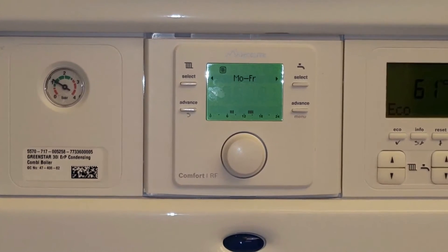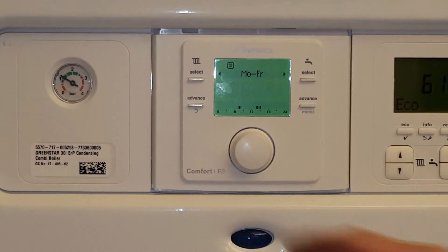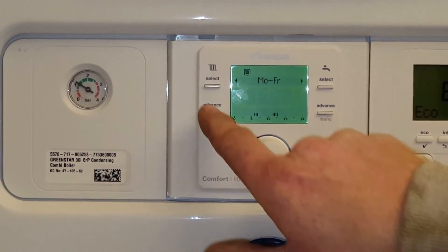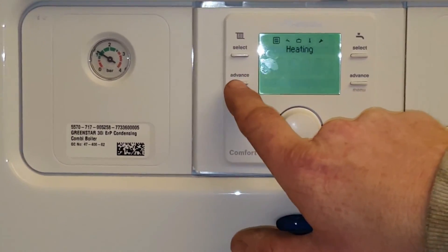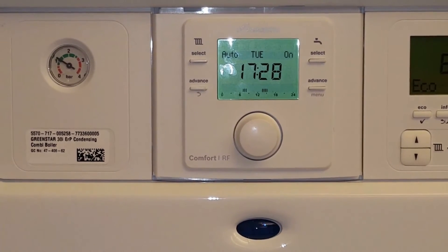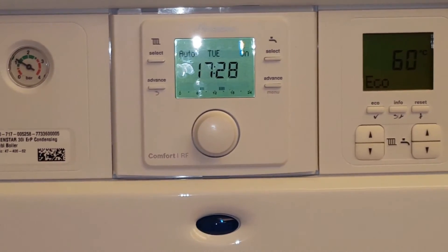And it's basically the same for setting it for any day that you want. Once these are set, all you need to do is use the little back button under the advance, click that once, twice, three times, and it brings you back to the main screen. And that's all there is to setting the time on the Worcester Comfort One.